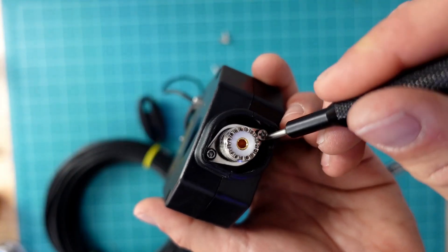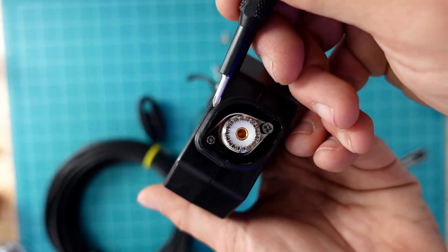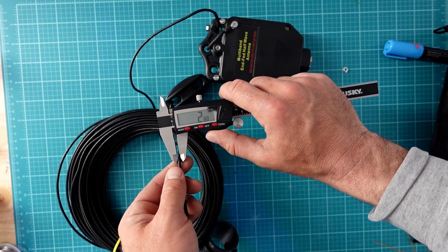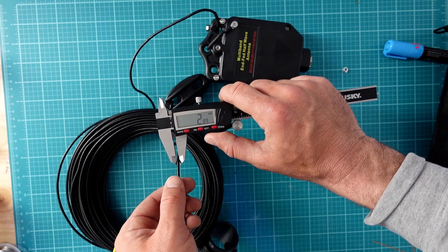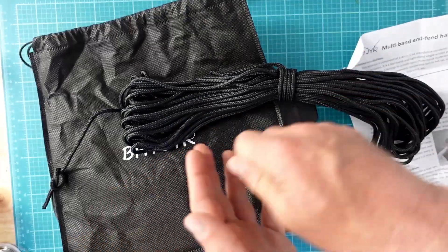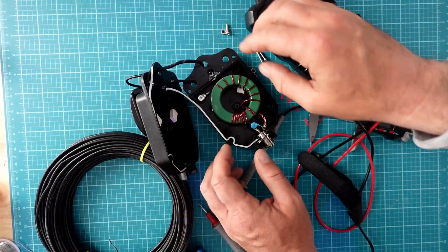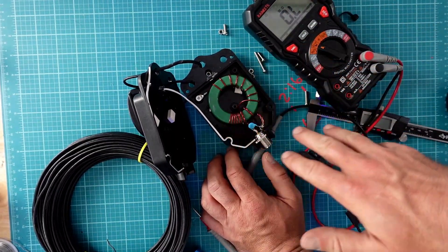One thing I might recommend is to mount it with the SO239 connector facing downward, or as close to downward as possible. Otherwise, this could become a point of water ingress, especially in heavy rain or over long-term exposure. One nice touch was this heavy-duty rope, which I wasn't expecting to receive — a small but very welcome addition. Inside the enclosure is a green iron-powdered toroid, which has near-infinite resistance on my multimeter, and that's consistent with iron-powder material.